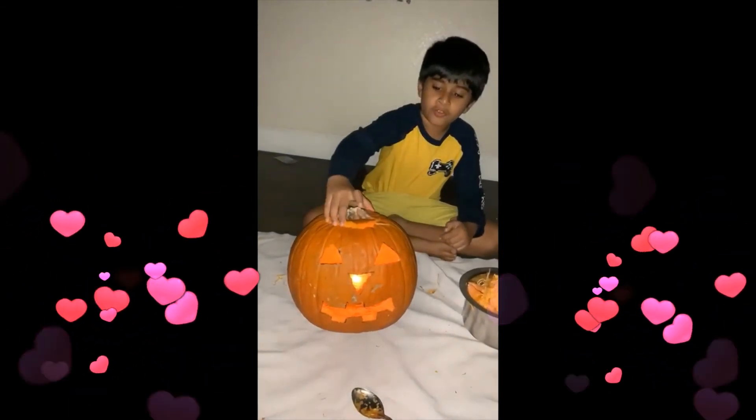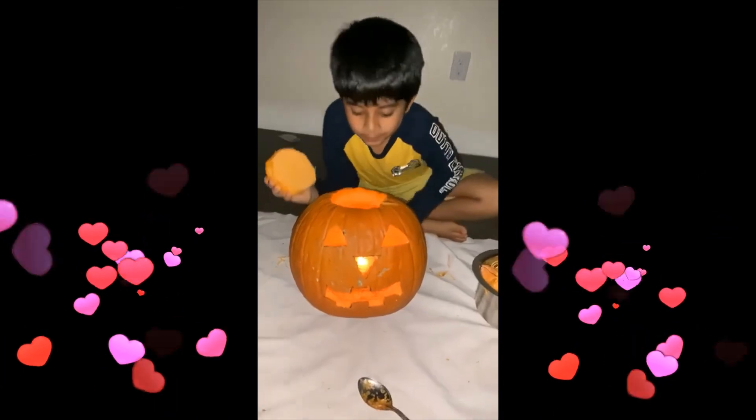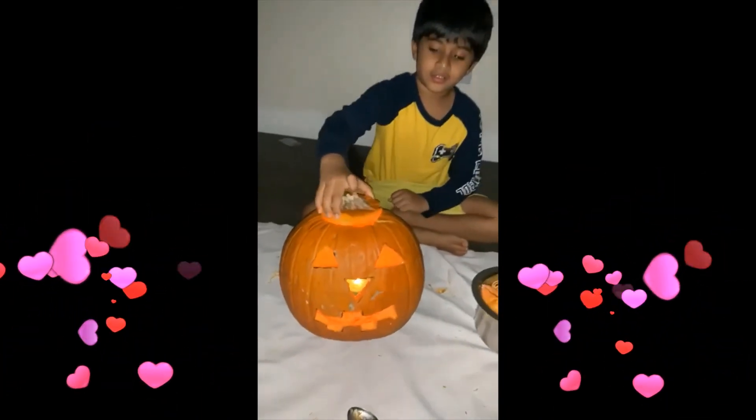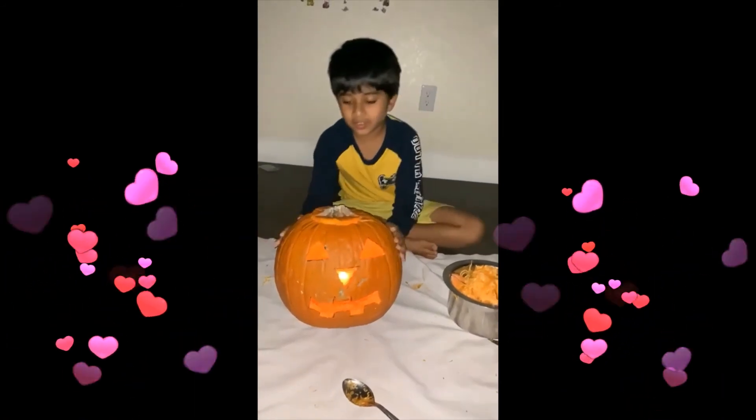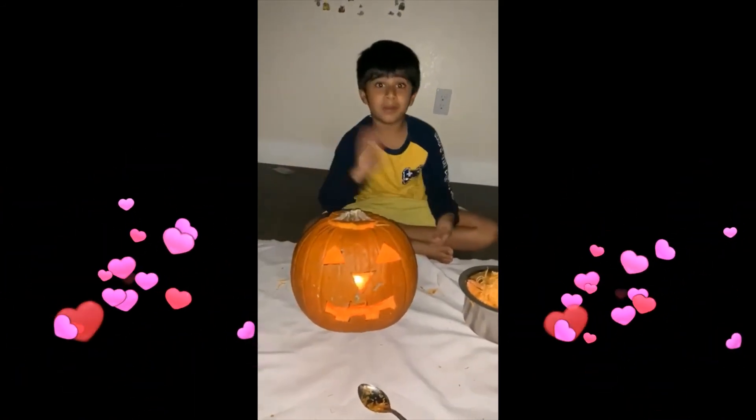Mama, we have to do this. Now we made the jack-o-lantern! It's hot but it's cool. That's a video for the jack-o-lantern. Bye bye!